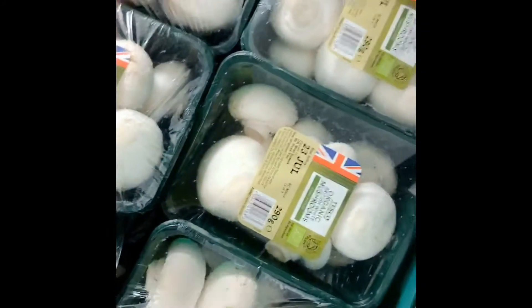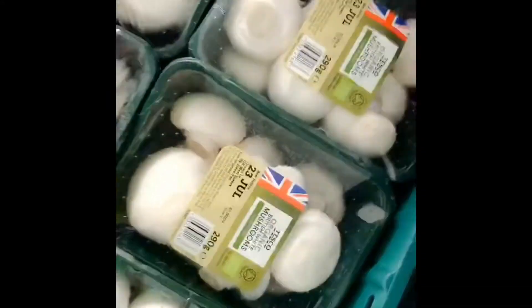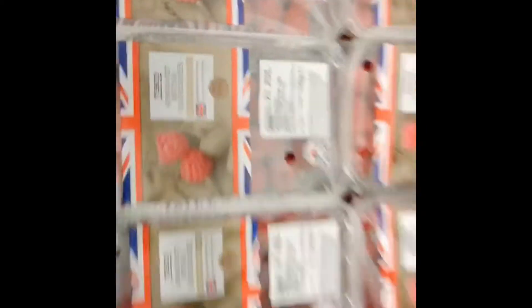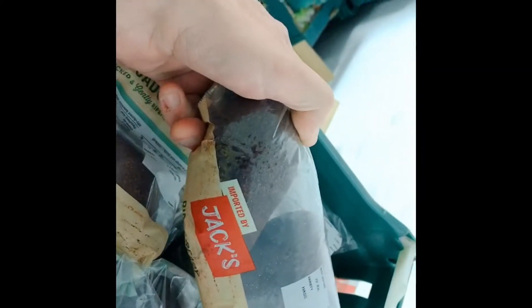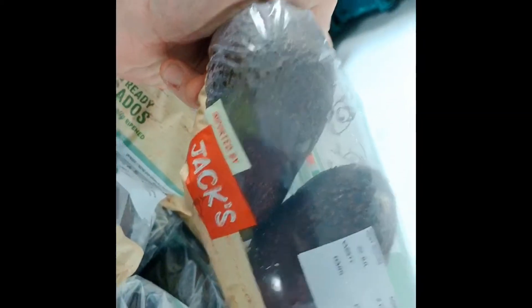Mushrooms - again you've got your stir fries, go all retro, you can have a bit of garlic mushrooms. Raspberries - got some raspberries, go and get them in your smoothies, delicious. Some mixed veg, avocados - at the minute with avocados I'm all over these. I'm doing avocado and cucumber soups, I'm doing avocado meals.